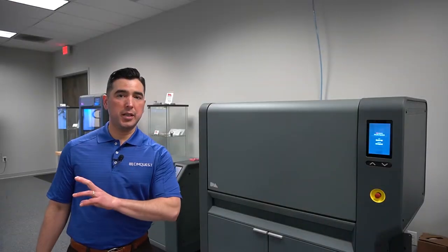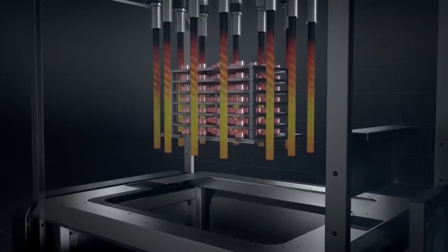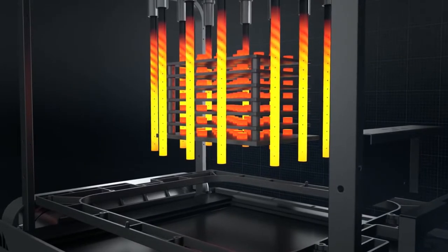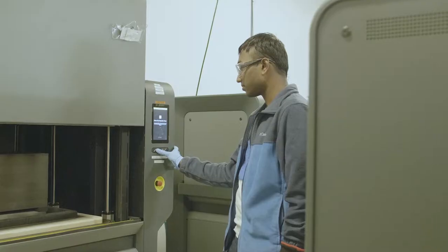Now before we go into the metal 3D printing room, I just want to show you the furnace. This is the furnace that we use for the studio system, but we're going to use it also for the parts that come out of the Desktop Metal shop system. This furnace is fully automated and provides industrial strength sintering for when the parts come out of the machine.